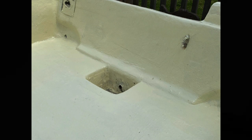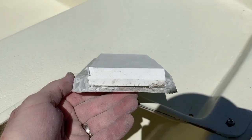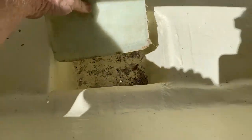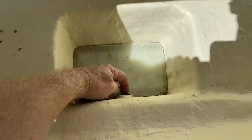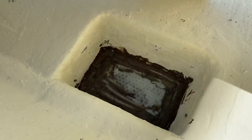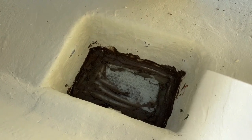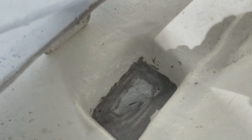I threw some pictures of this project up on one of the Facebook groups, and one of the guys said I really should have fiberglassed in a piece of wood to screw down the bilge pump — great idea. So I fiberglassed in a piece of plastic wood, PVC board that I found at Home Depot, and I made a false floor. This accomplished two things: it raised the deck so that my plug is now located correctly, and I can now screw down and attach not only my bilge pump but also my automatic floating switch.